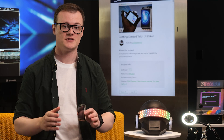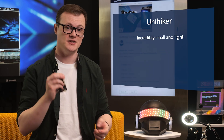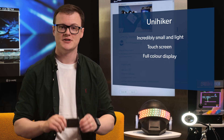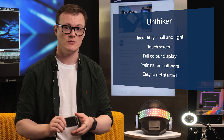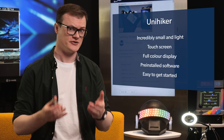This single-board computer is incredibly small and light. And in addition to the touchscreen display — which, by the way, is full color — it's a really nice touch for those looking to make more interactive projects. The use of pre-installed software also makes it easy to get working with, unlike other single-board computers, which require flashing memory cards and hoping that you get the boot settings correct.